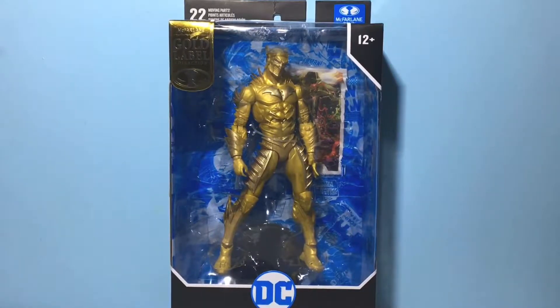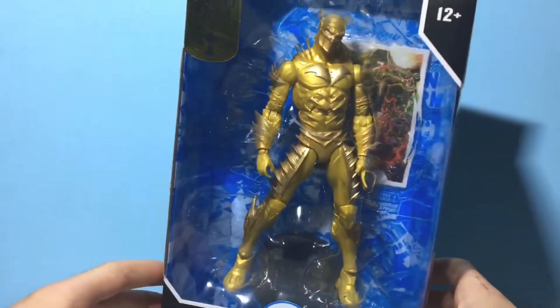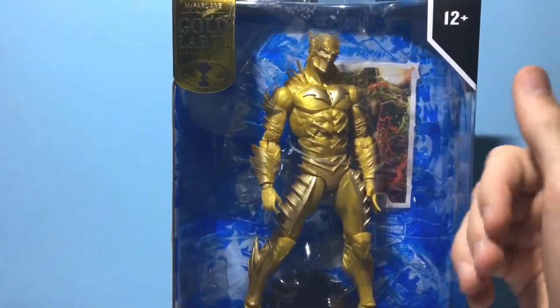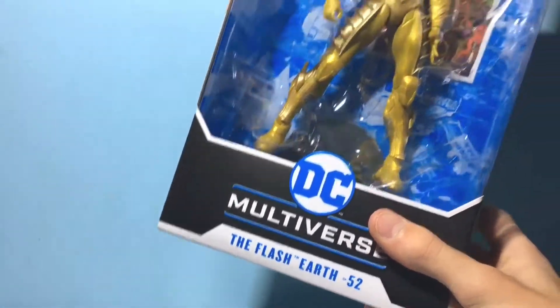Hey guys, today we're going to be looking at the DC Multiverse Flash Earth negative 52 action figure. This is from the Gold Label series, which basically just means they take action figures and make them a little bit different. So this is a variant of the Flash Earth negative 52.